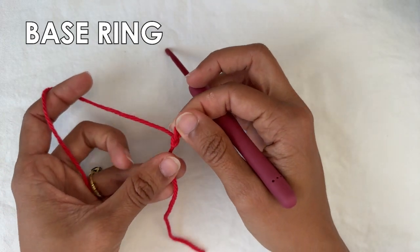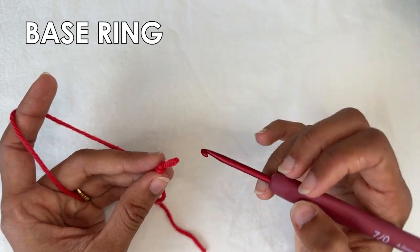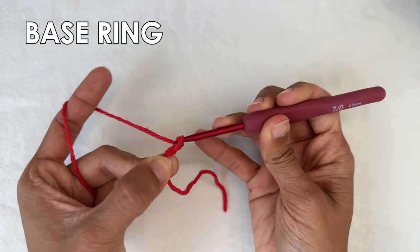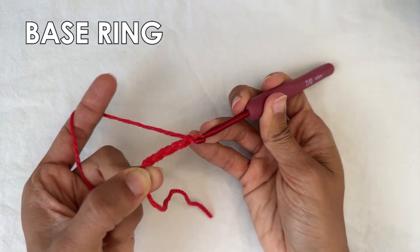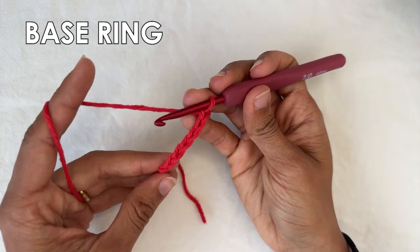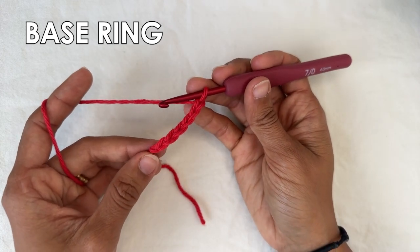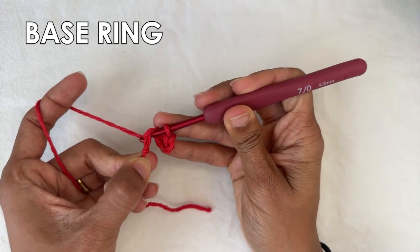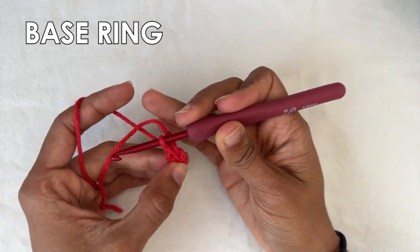We're going to start with a slip knot and a base ring. For your base ring you want to chain six — one, two, three, four, five, and six. Now to close off this ring we're going to do a slip stitch into the very first chain that you made. Insert your hook, grab the yarn, and pull through to close.